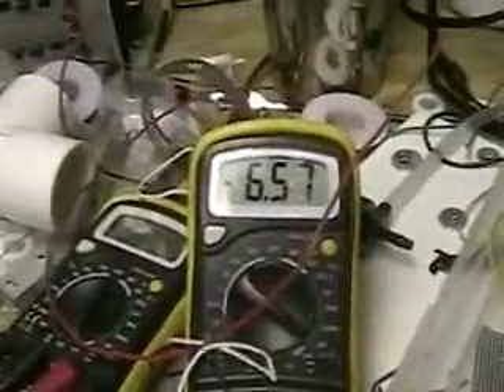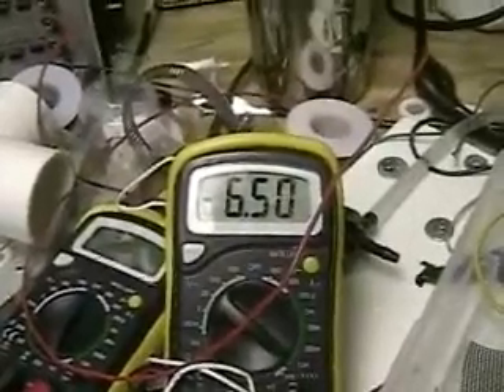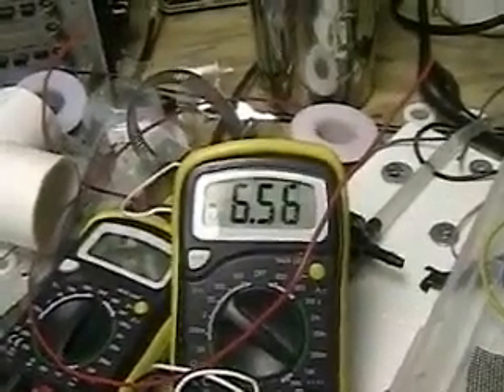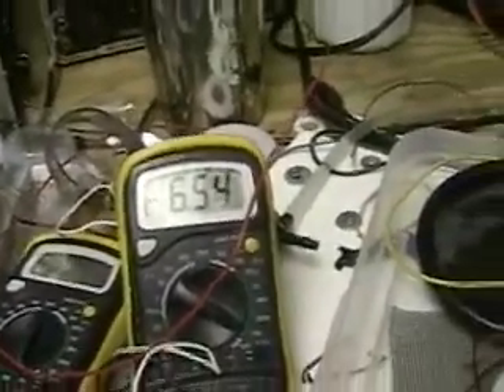This is operating at 12 volts with a charger to bring it to 14 volts. The ammeter there is registering about 6.59. And as you can see, the amount of gas that we're putting out is considerable.